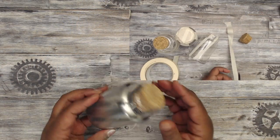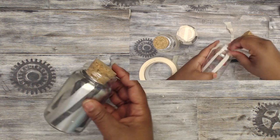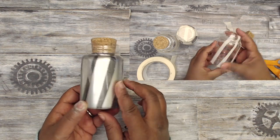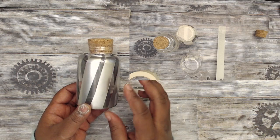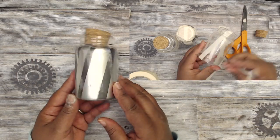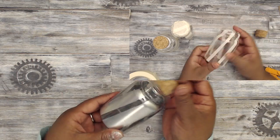I had a Hobby Lobby gift set and it came in a set of four bottles. I spray painted them in different designs — I have that gold one over there, the silver one, and I did a white one. I just used masking tape, taped off everything I didn't want sprayed, then gave it a couple coats of spray paint. That way you can do your own design.